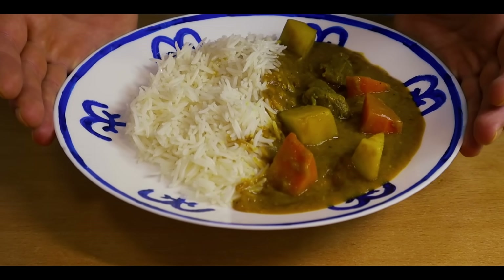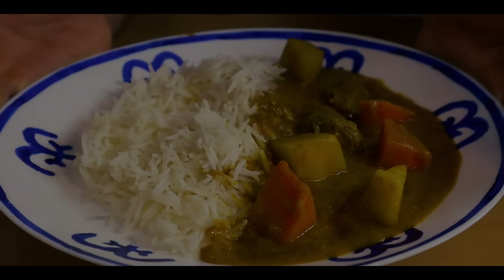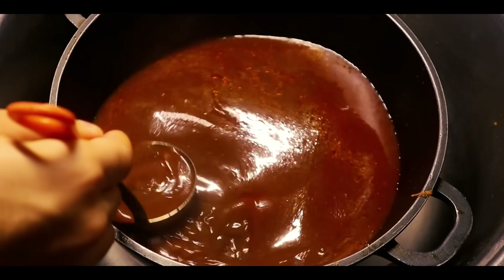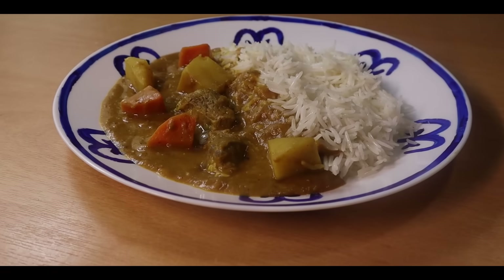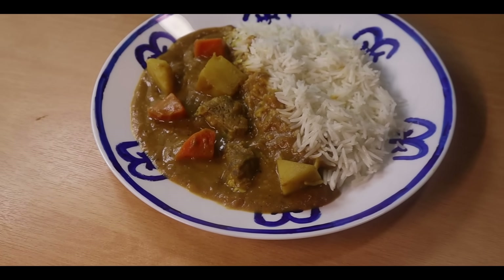Hey guys, today we'll be making Sanji and Taijo's curry from One Piece. I've been wanting to make this dish for a long time so I hope you guys will like it. A lot of effort went into this video so I would appreciate if you guys can hit the like button and subscribe. So without further ado, let's get started.